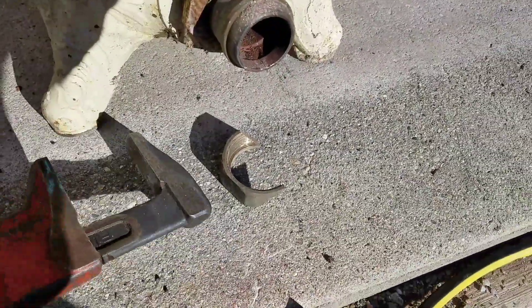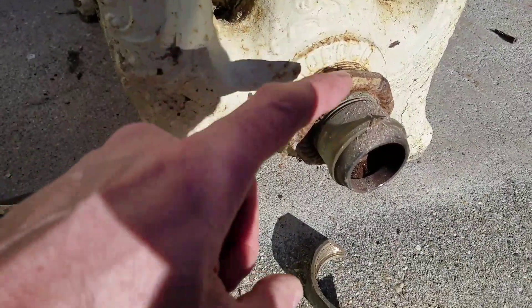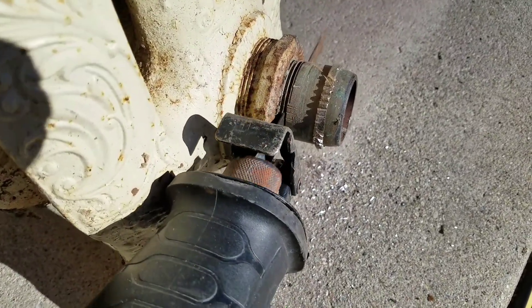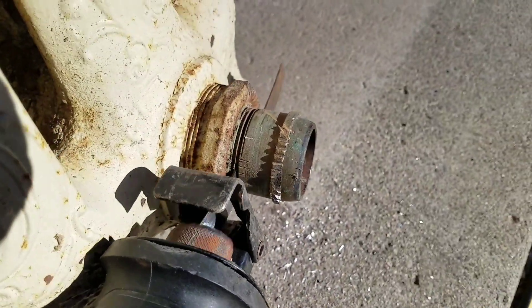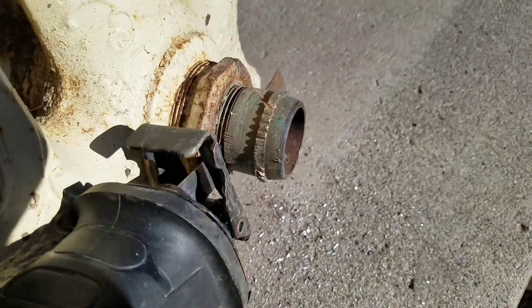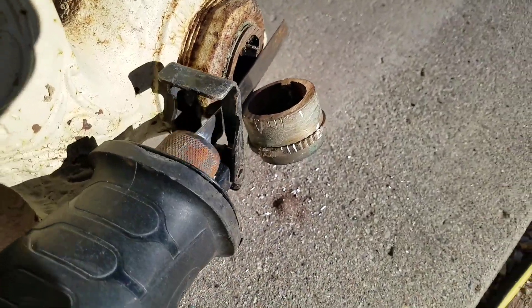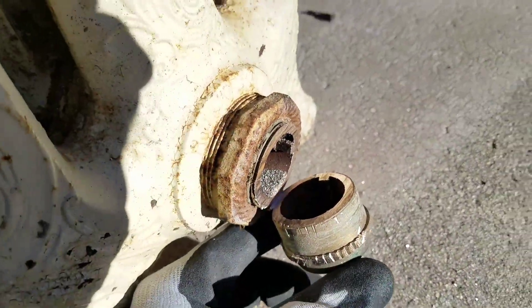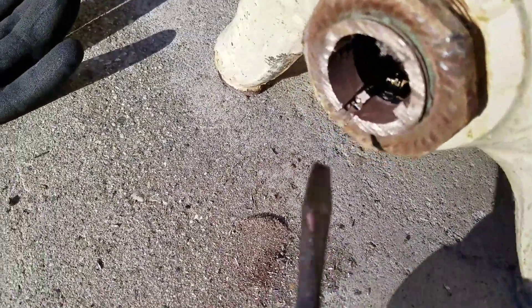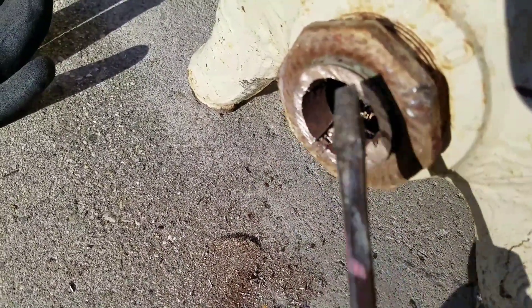Flange removed. Now to take this bad boy off — step two. So we made the two cuts here and here. After we sliced off the end of the fitting, take this out of the end of the radiator.